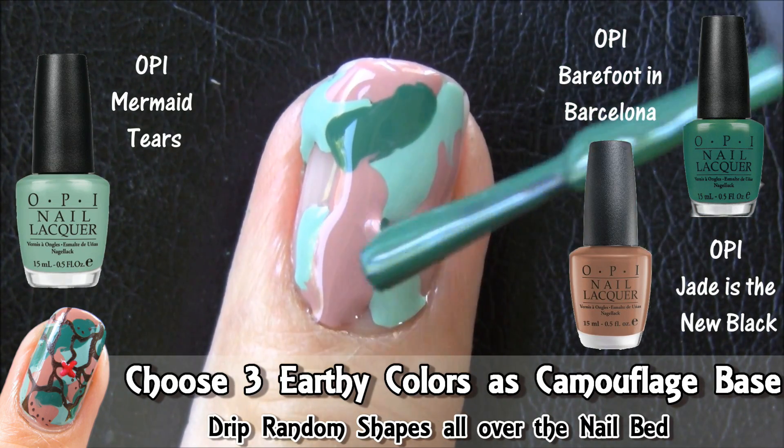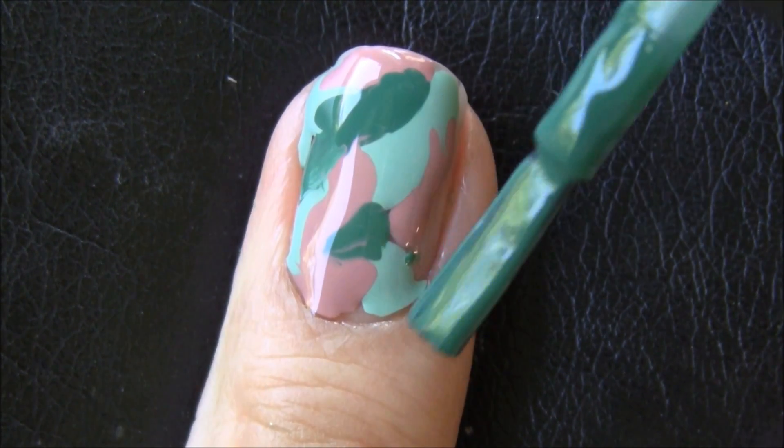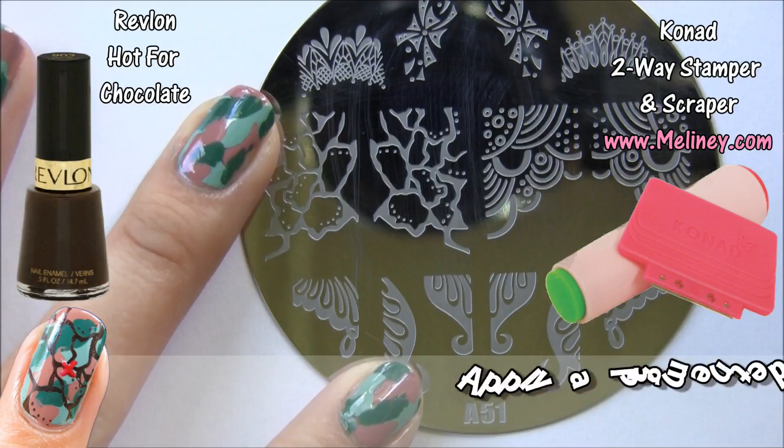It looks quite thick here, so make sure it's dry before moving on. If your nail polish never dries, try a better one. Wait about 10-15 minutes.